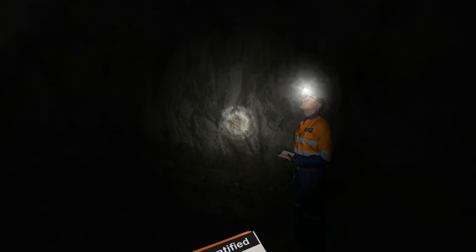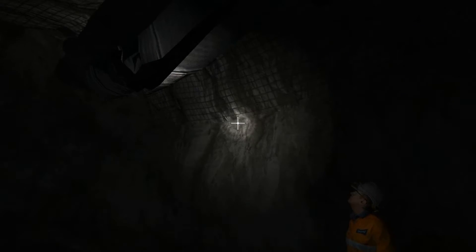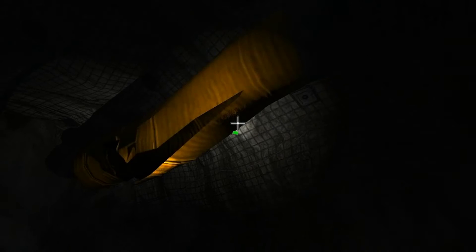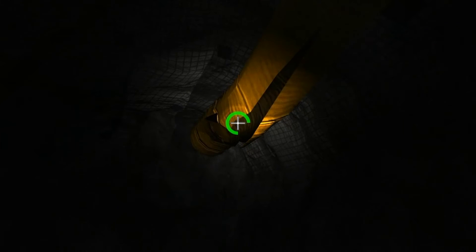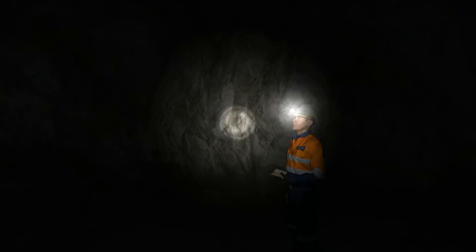What we'll do now is check one with you. We need to ensure we have adequate ventilation. Have a look at the ventilation ducting with me and check if there are any holes in the vent bag. Okay, that hole needs to go on the hazard report.